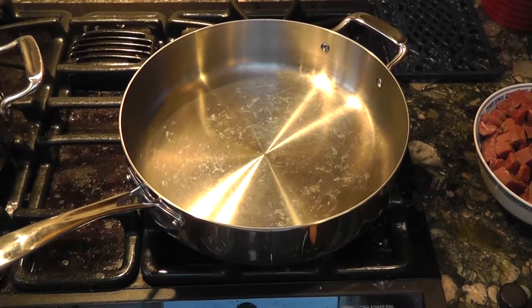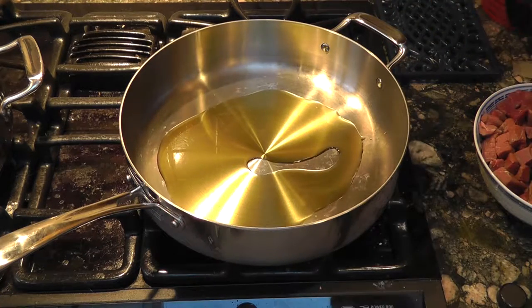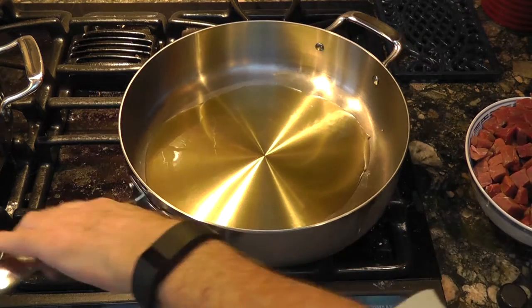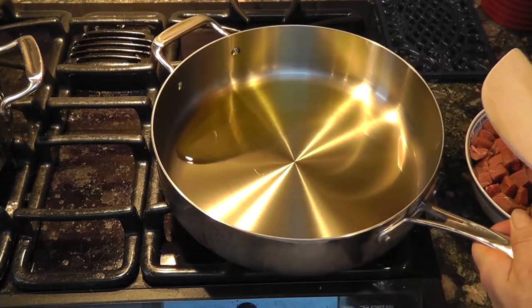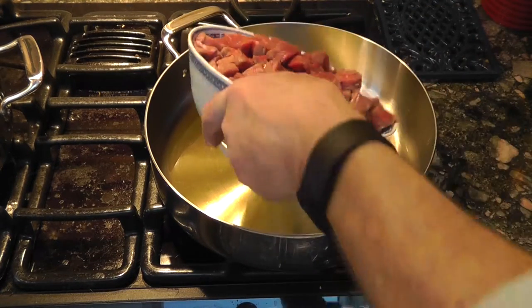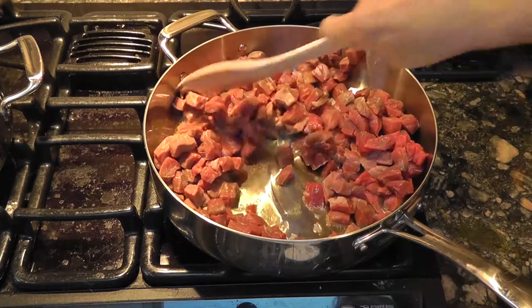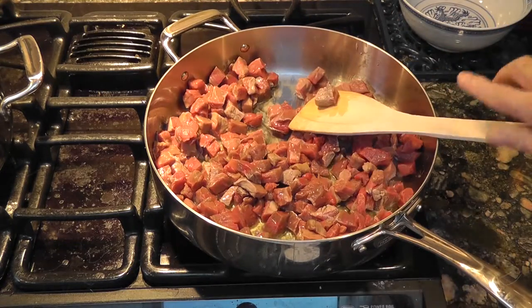We're going to put the heat on the pan, add plenty of olive oil because we've got lots of meat, and wait for the oil to heat up. Once the oil is warmed up, we put the meat in. We've got a lot of meat — we'll just stir this around and get it nicely browned up.